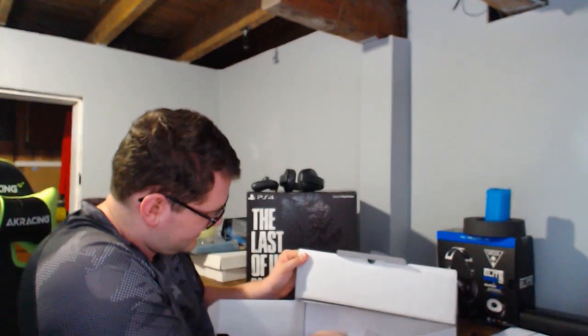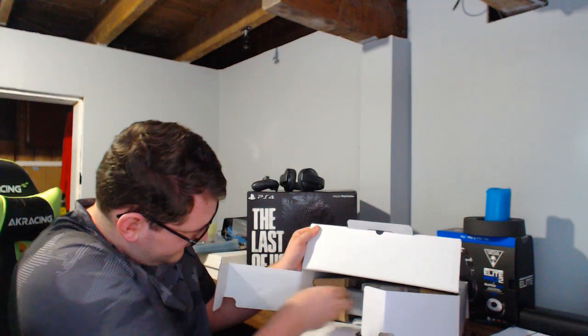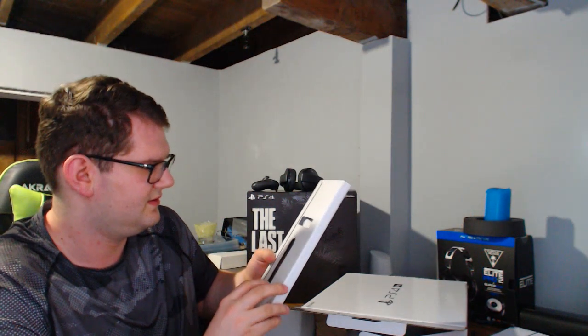Power cable, charging cradle, all that sort of stuff. And it looks like we got a copy of the game.